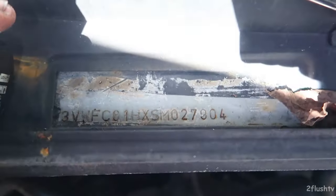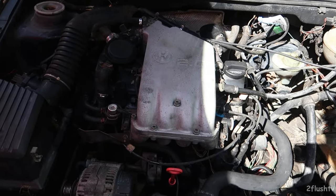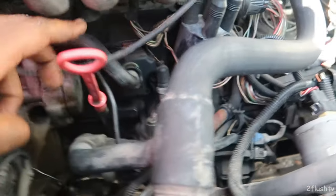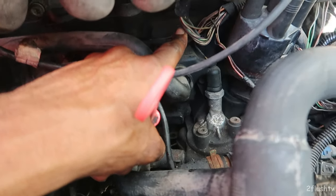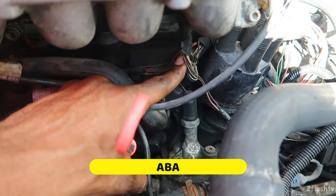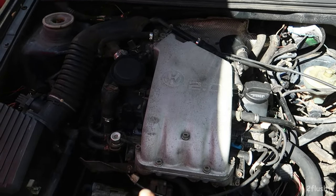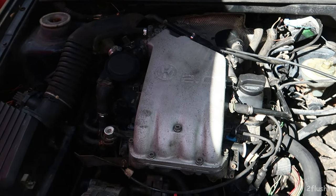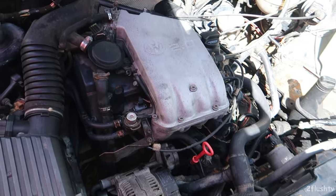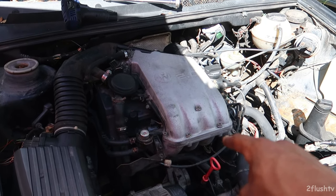I don't know what model the motor is — here is the VIN number, it looks like it says ASA but I can't really read it. If you guys know what motor this is, feel free to comment it down below. And if you know whether the 1.8 will work with this 2.0 head, let me know.